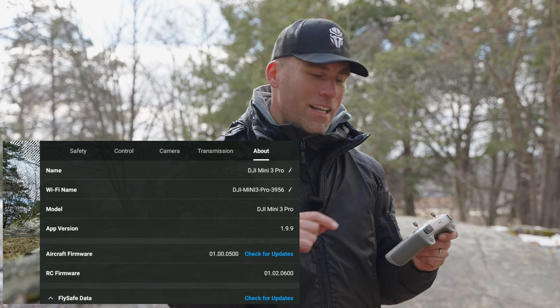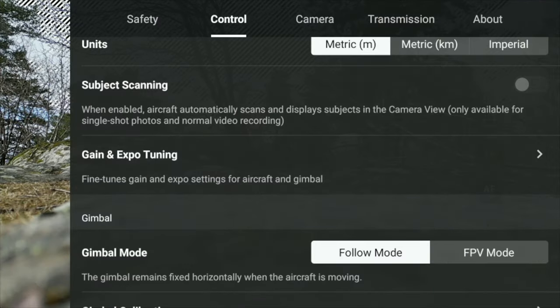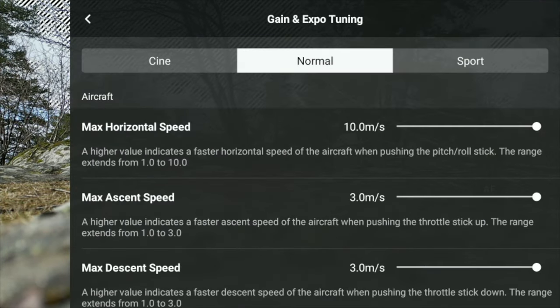When that's done, go back to Control and scroll down to where it says Gain and Expo Tuning. If you tap that, this is where you set the maximum speed for your three flight modes: Cinematic, Normal, and Sport.